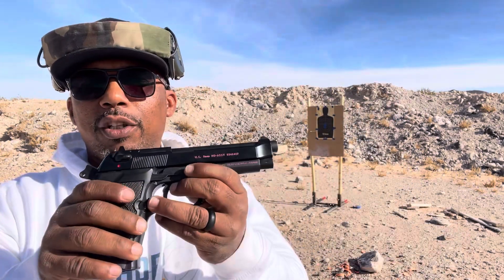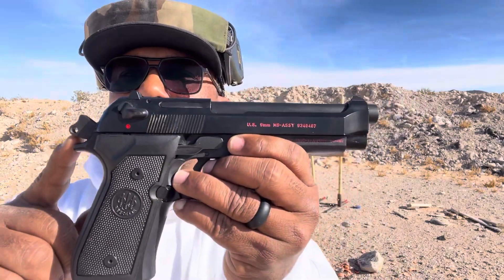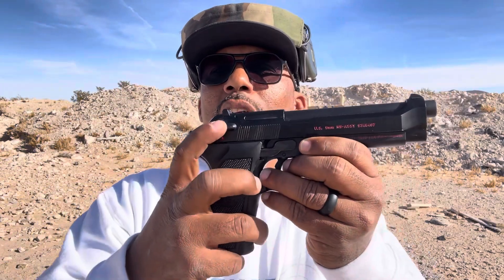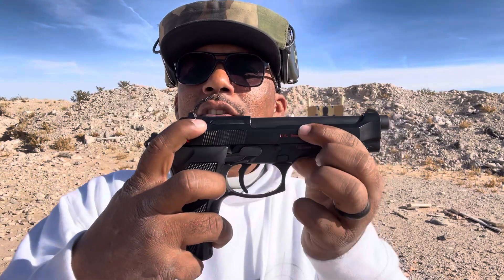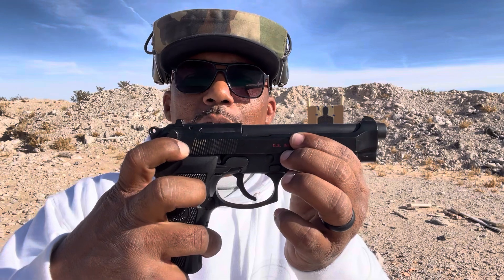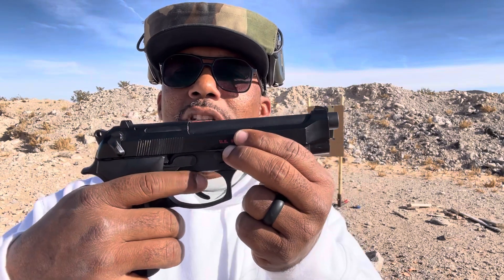On this Beretta, what I want to show you — when I close the slide, you see the hammer is actually back right here. And on this Beretta M9, it actually has a decocker safety. So right here, when you click that down, it decocks the gun and it puts it in double action.